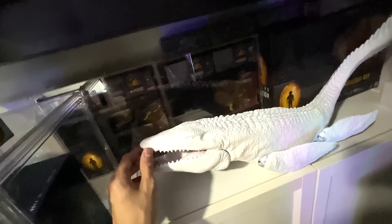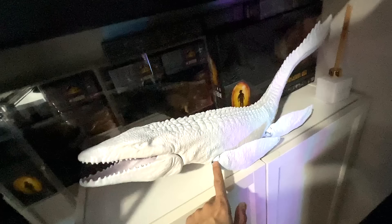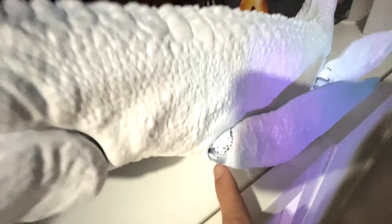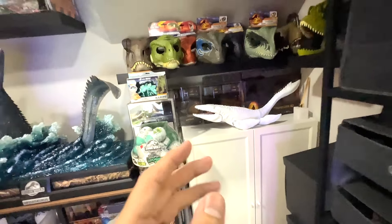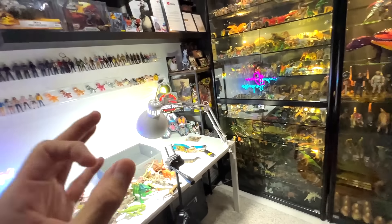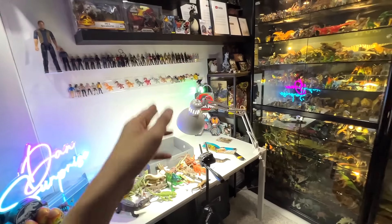Very soon on Dan's Surprise, I'll be showcasing the newly repainted Mosasaurus — but I think it will take a few more days. At least we have started, and the base coat is looking great. Of course, there are some parts still to be touched up. Thanks for watching, guys. I will see you in the next video. Tomorrow you'll be getting a new video on Dan's Surprise, so make sure you subscribe to Dan's Surprise as well. I'll see you guys there. Goodbye.